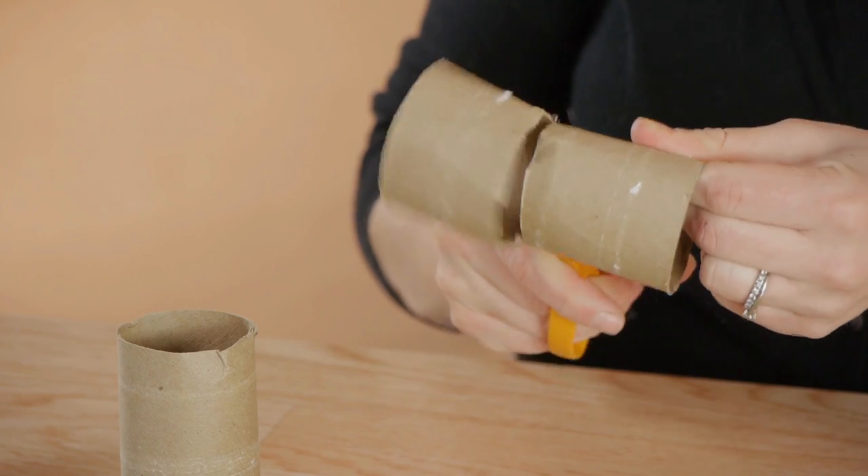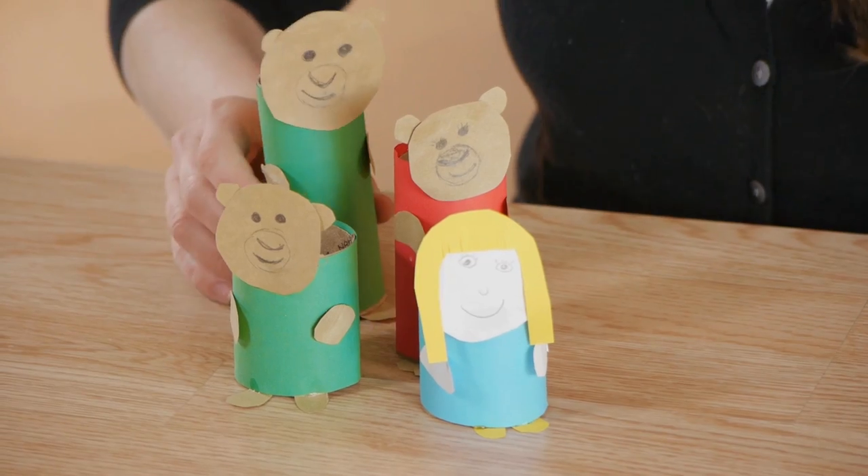Hi, my name is Christina Govinda and this is an art project for preschoolers on Goldilocks and the Three Bears. We're going to be using common household items to create a Goldilocks and the Three Bears.